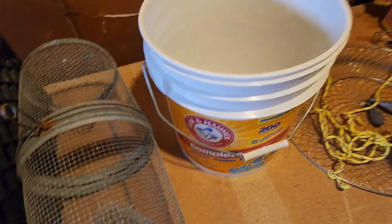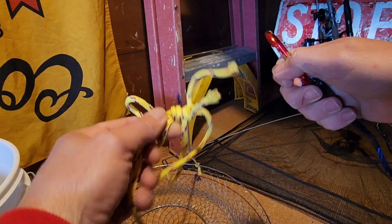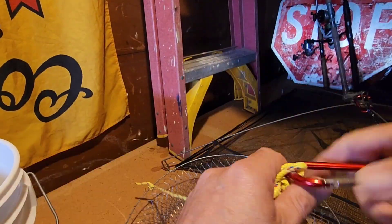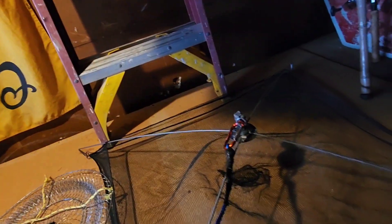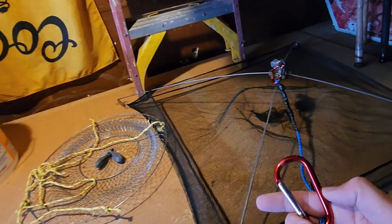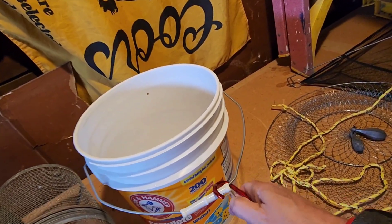If I want to pop a crab net, I grab my crab trap and do the same thing — hook this line right on here and now I'm crabbing. If I don't want to crab I can simply drop my umbrella net — same thing, pop a line in here. Since I have two clips, I can leave my umbrella net in the water on this hundred foot nylon rope and still use the other clip for something else, like filling a bucket while the trap stays in the water.